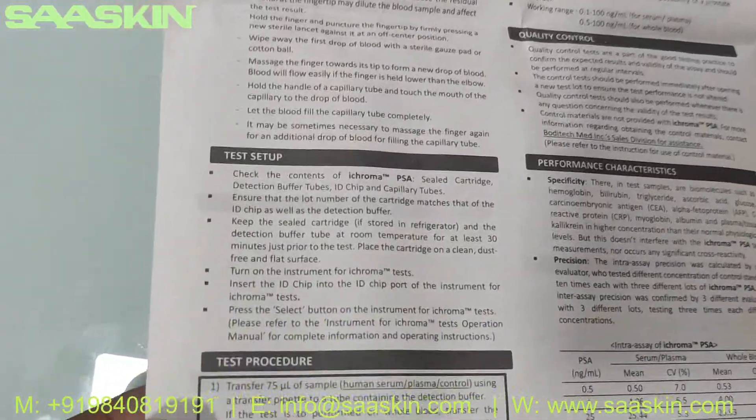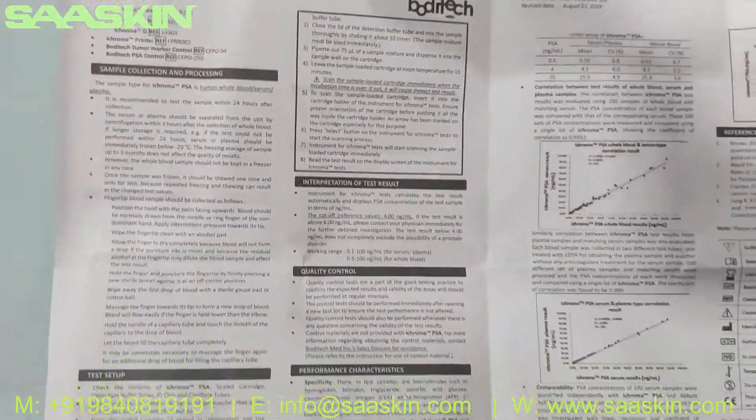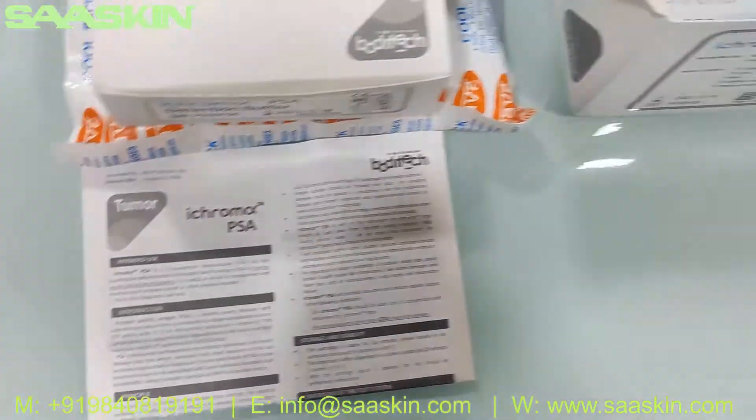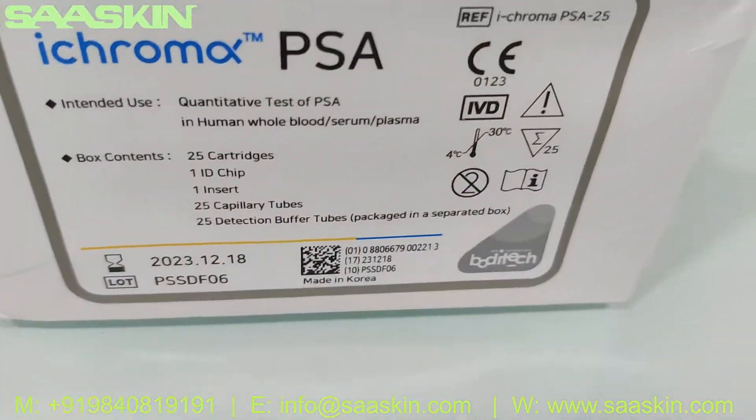The manual covers how the sample collection process and test setup works, and then the interpretation of the test results. A complete insert guide is given here. You can also see that this is a CE-certified kit.